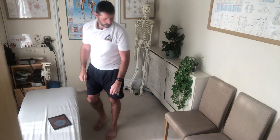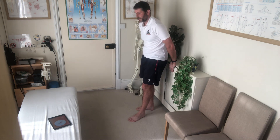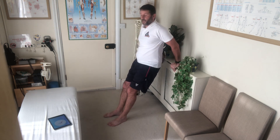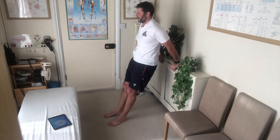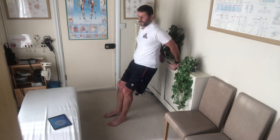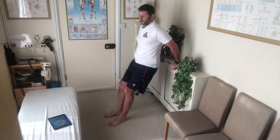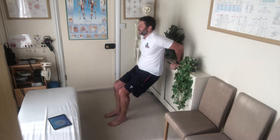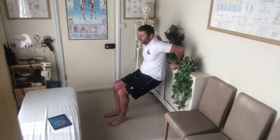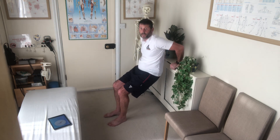Next up: tricep dips. Tricep dips. You can do this on a radiator — not when it's on — a chair, or a table. Three, two, one.